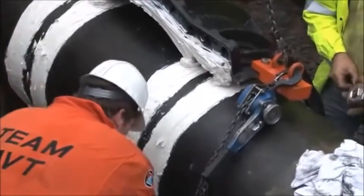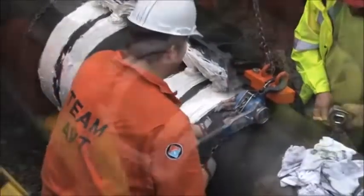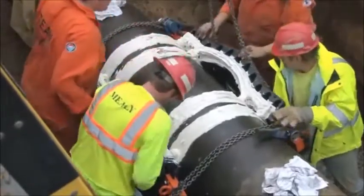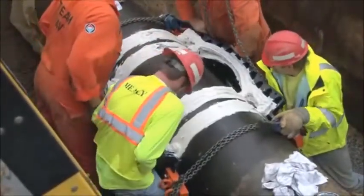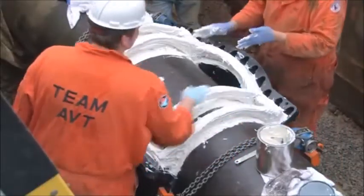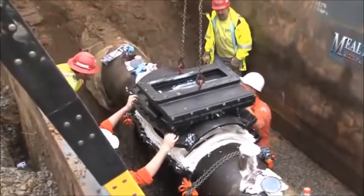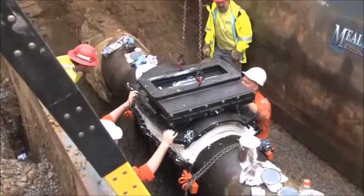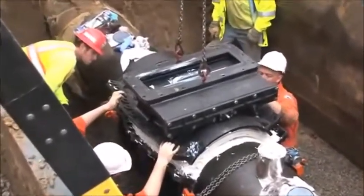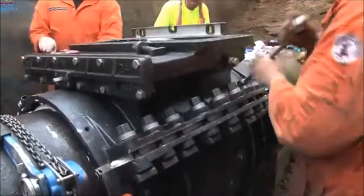Using a special clamping assembly, the AVT technicians can easily assemble the bottom castings onto the pipe. They then rotate the castings to the bottom of the pipe. The top casting gasket is lubricated and placed on the lubricated tape. The top casting is then lowered into the excavation and positioned onto the waiting, greased third gasket. The top is bolted to the bottom castings and all the bolts are tightened.